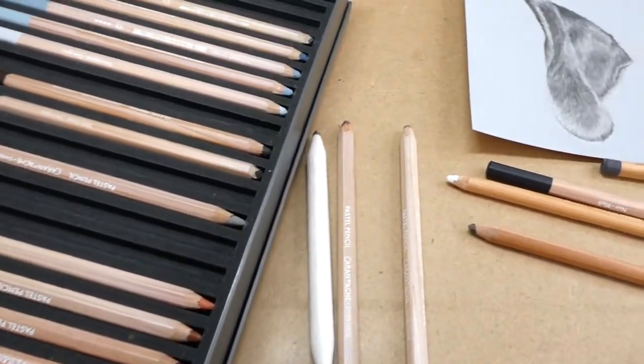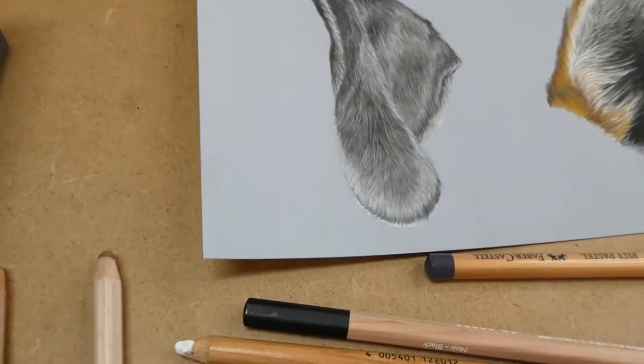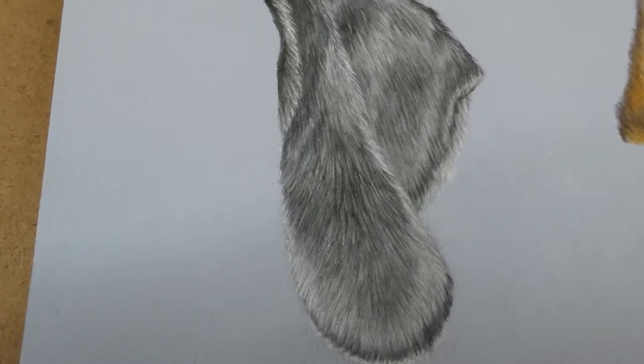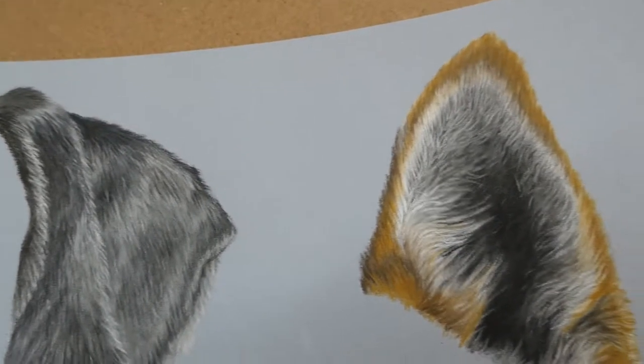Hi everyone and welcome to my channel. For those of you who don't know me, I am Lottie from Lottie Louise Art and I'm a wildlife and pet portrait artist. I work mostly using pastels but I do sometimes work in graphite, coloured pencil and acrylics too.